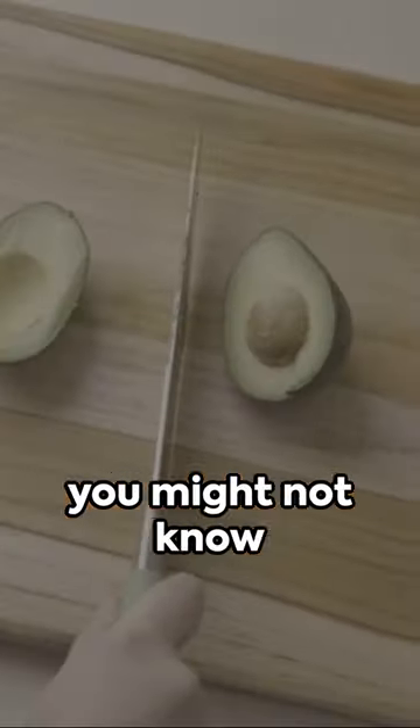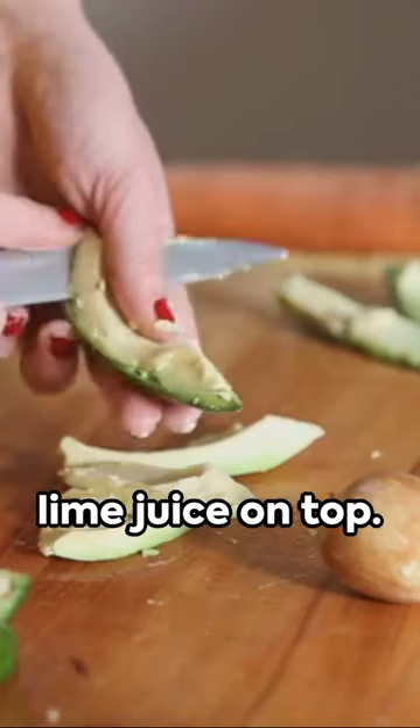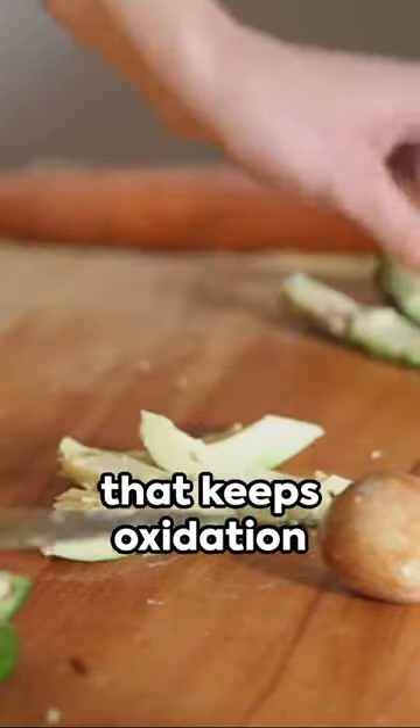Welcome, all you avocado aficionados, to five avocado hacks you might not know exist. First up, keep your guacamole green by drizzling a little lime juice on top. It's a simple trick that keeps oxidation at bay.